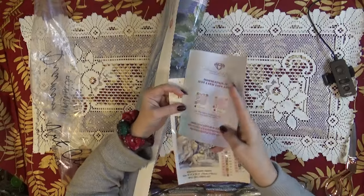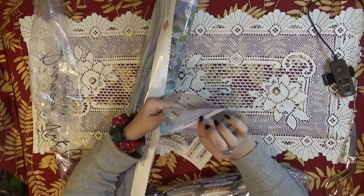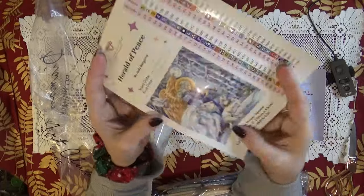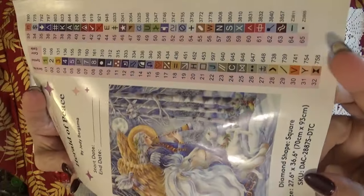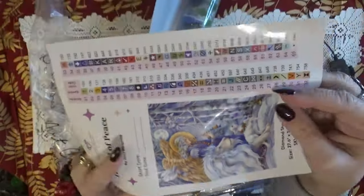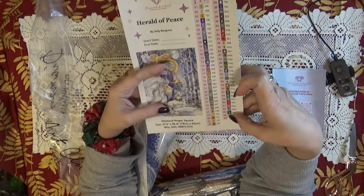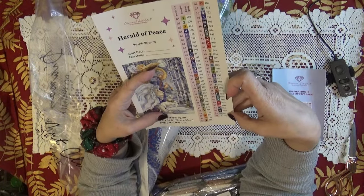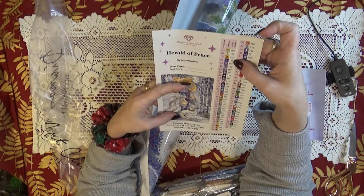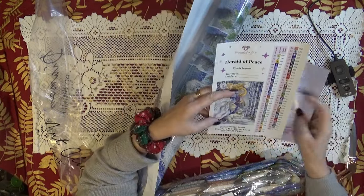Each Diamond Art Club kit comes with its own instruction booklet with tips, tricks, and discounts included. It gives you a large sticker for your notebook and individual stickers for kitting up. This one is going to have 65 different colors. It's going to have two fairy dusts and four Aurora Borealis out of those 65 colors.